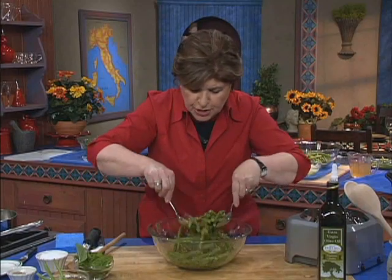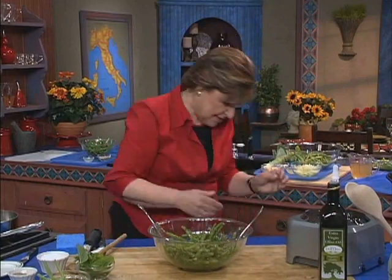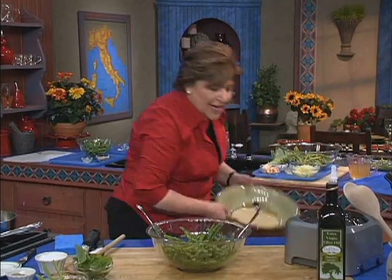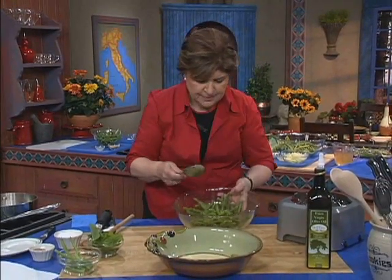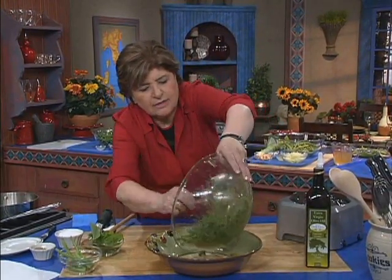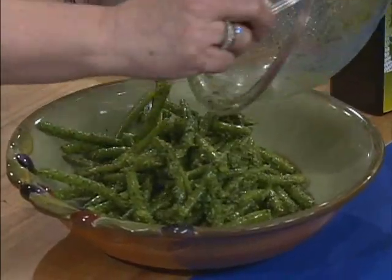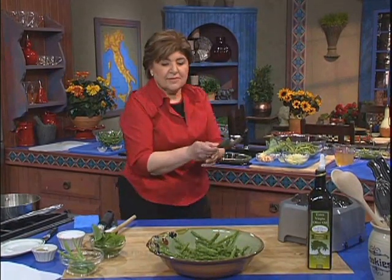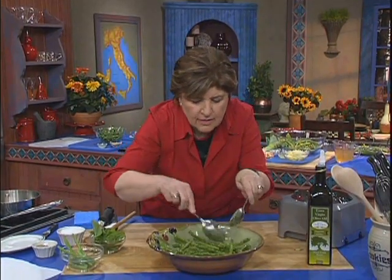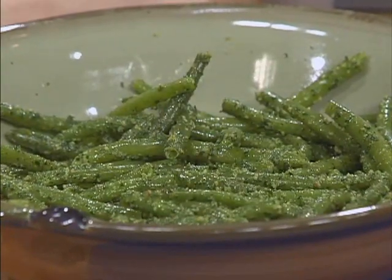Doesn't that look gorgeous? You could dress this up with a few cherry tomatoes on top if you wanted to, but I kind of like sticking with the green theme. Now we're going to put that into a nice serving dish. You want to serve this hot. Beautiful — give that a nice little fix up, and that's all ready to go.